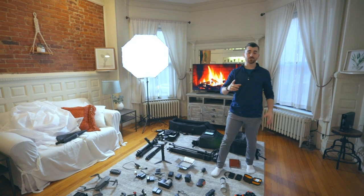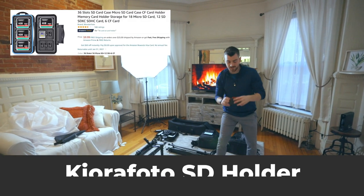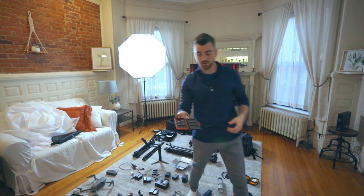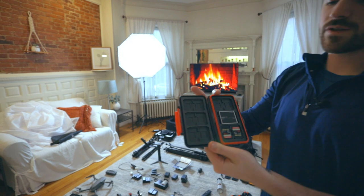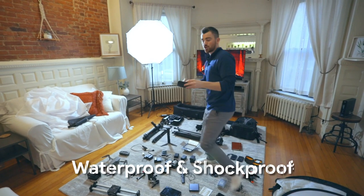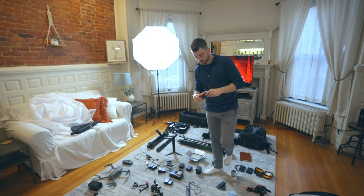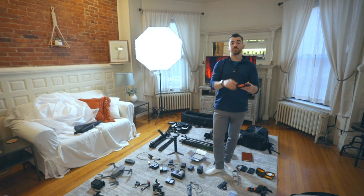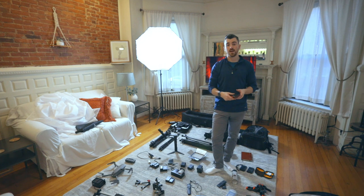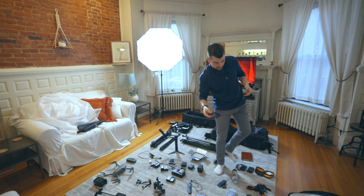Moving on from knickknacks, let's talk about memory and storage space. Up first, we have the Kiora Photo 36-card SD holder — it holds 36 different SD cards and is waterproof and shockproof, so you can drop it and it'll really protect your cards. Although there are new types of cards that this doesn't fit — the Sony A7S III and Canon R5 both use CFexpress cards, which don't fit in this one. So based on your camera, make sure you buy one that's compatible.